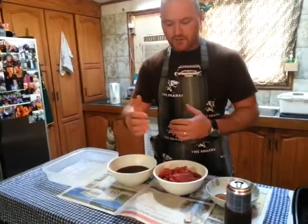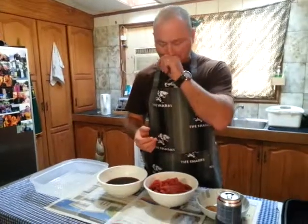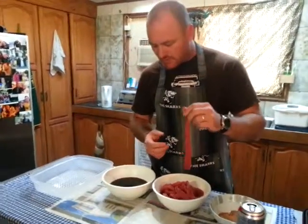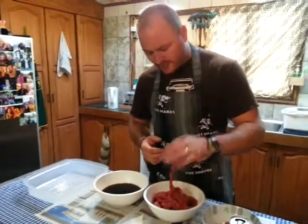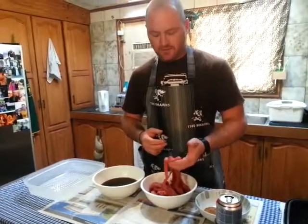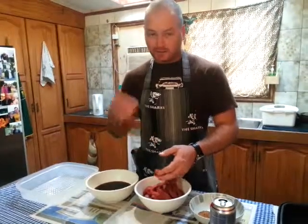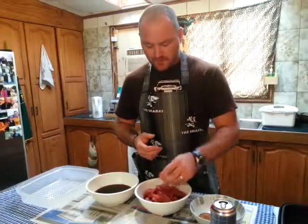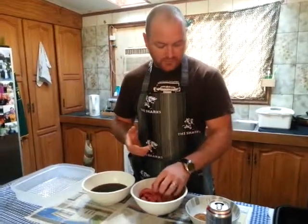You can cut your steaks to however thick or thin you want, with the fat on or the fat off — it's totally up to you. Because I'm making the chili bite sticks, these are quite thin. This is a kilo of topside steak, which is quite a cheap cut. You don't need to go out and buy rump steak or anything like that. I've found this is the cheapest.